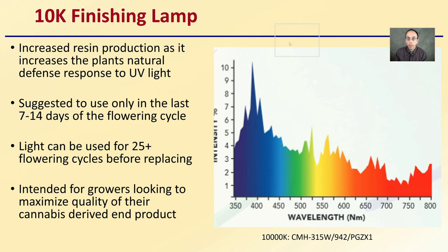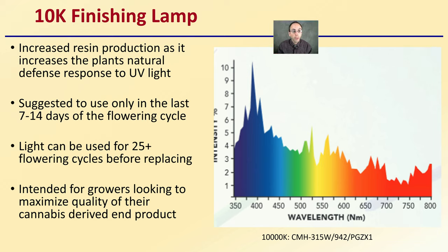Now the 10K finishing light is an interesting one. The goal is increased resin production, as it increases the plant's natural defense response to the elevated UV light exposure. It's suggested to use only for the last 7 to 14 days of the flowering cycle, and this light can be used for about 25 or more flowering cycles before needing replacement. It's intended for growers looking to maximize the quality of their cannabis end product by stressing the plant in a beneficial way to increase finishing resin compounds.